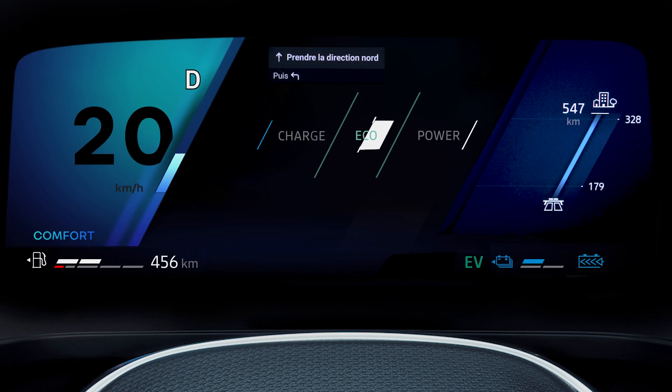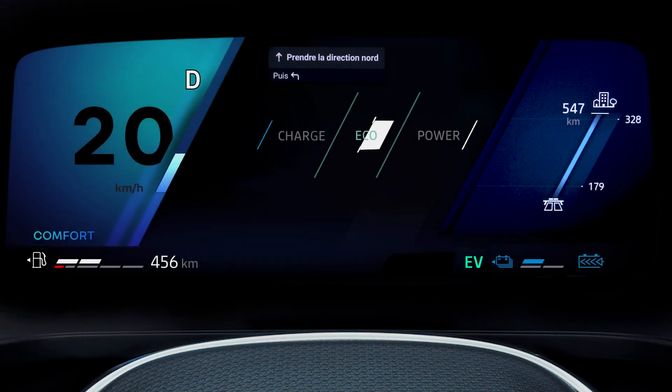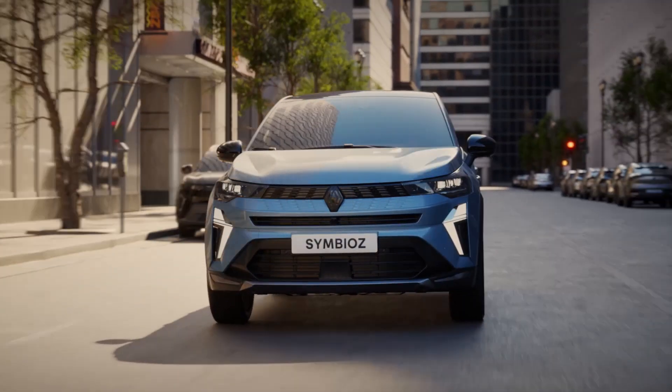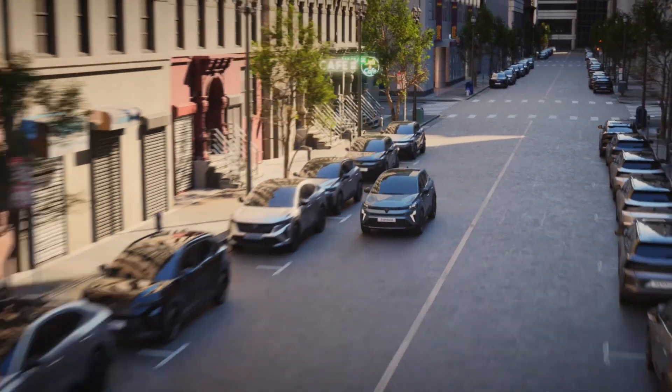When the indicator EV appears on the instrument panel, it means that the hybrid system is using only the electrical assembly to power the vehicle movement. When the traction battery is sufficiently charged, the E-TECH Hybrid system uses only the electric power unit to move the vehicle.